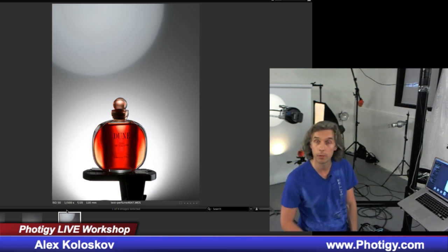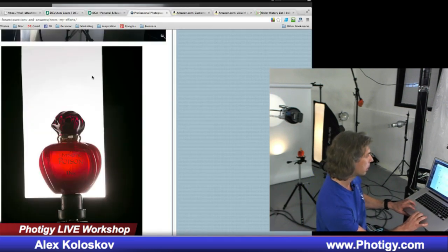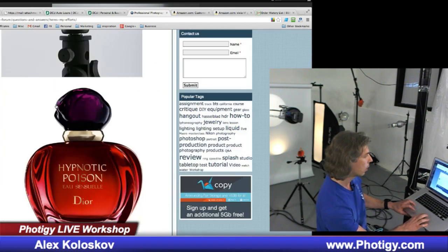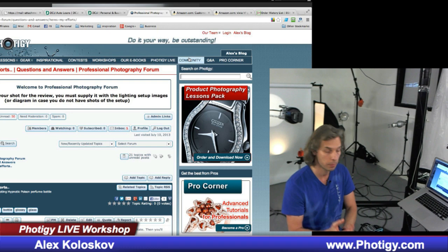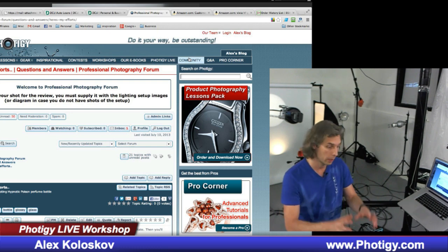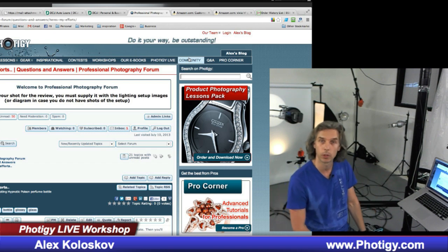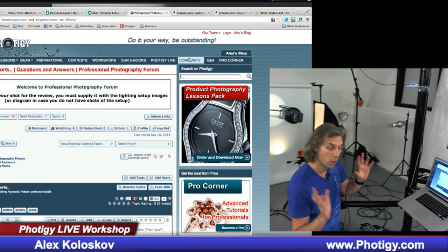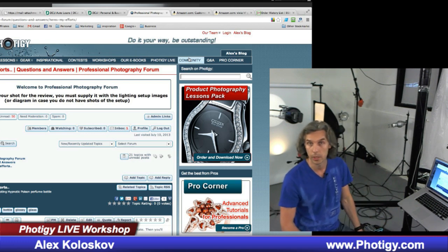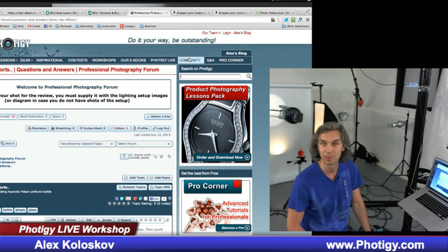Stay tuned. Submit your stuff on Photigy.com forum. You go to Photigy.com, there is a community link, you click on it, there is a forum. You can submit a question or submit your shot for review and I'll be glad to provide feedback. Not only me — there are many great professional photographers from the Photigy community who will be glad to give you insights and you can learn a lot. Stay tuned, that was Alex Koloskov. Bye.